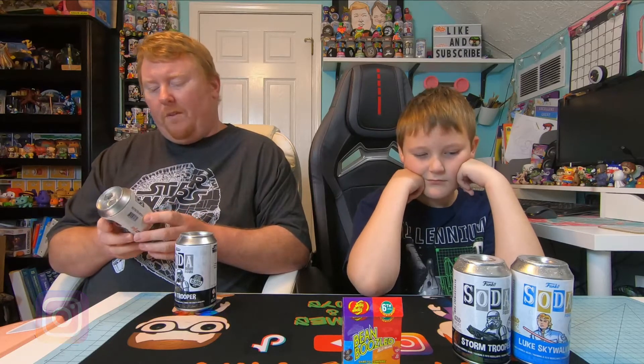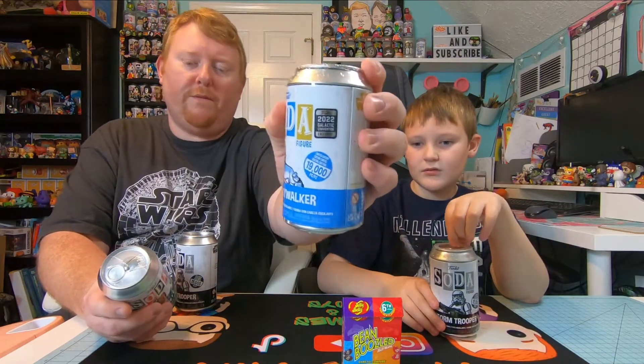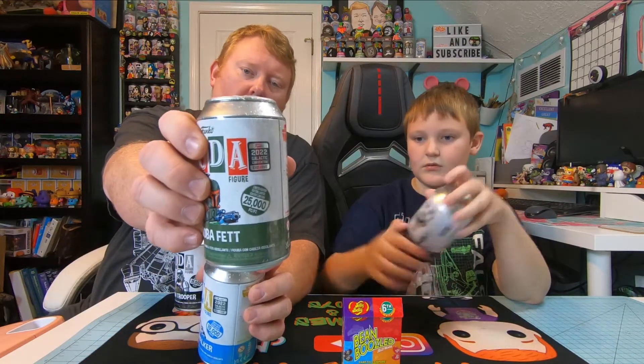We just had Star Wars Celebration and picked up a Boba Fett and a Luke from that. I'm not a huge fan of the Luke, but the Boba Fett has some cool colors. Both of these chases are glow in the dark and came with a shared sticker from Funko during the initial drop. A lot of people have been getting the con sticker for the Luke.